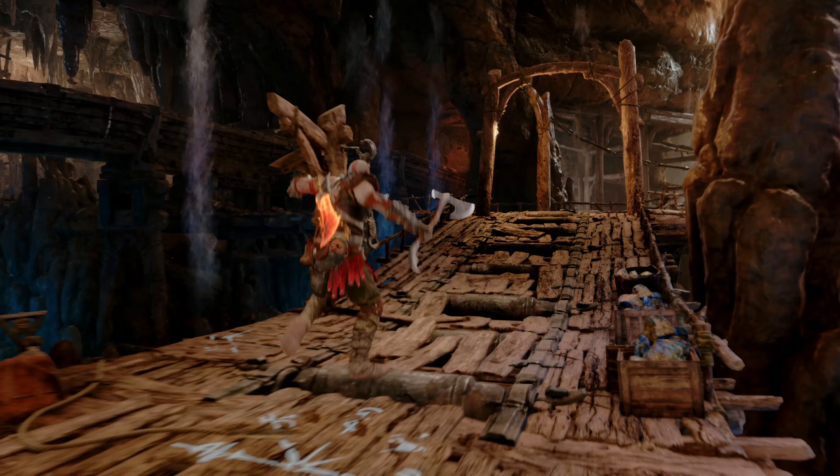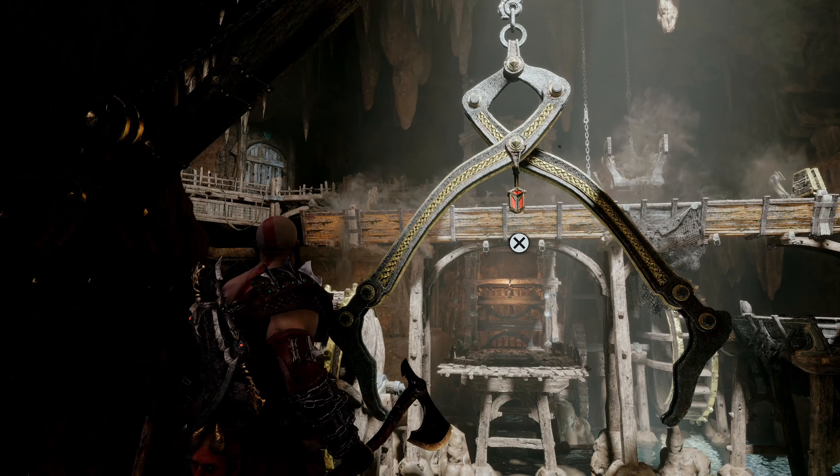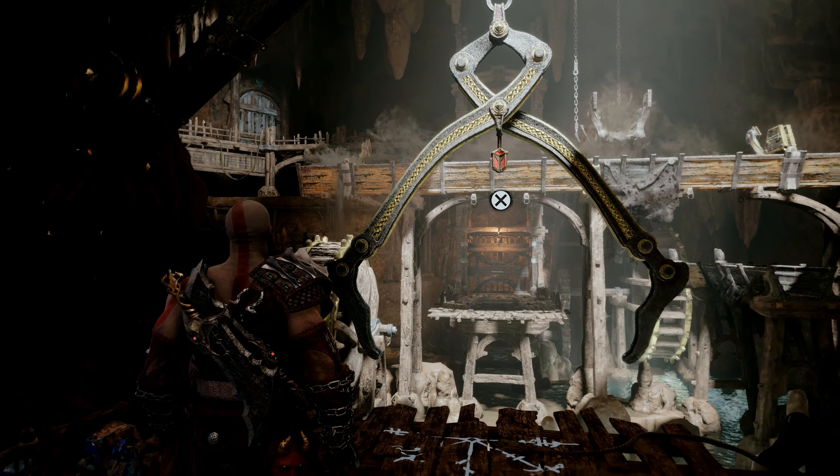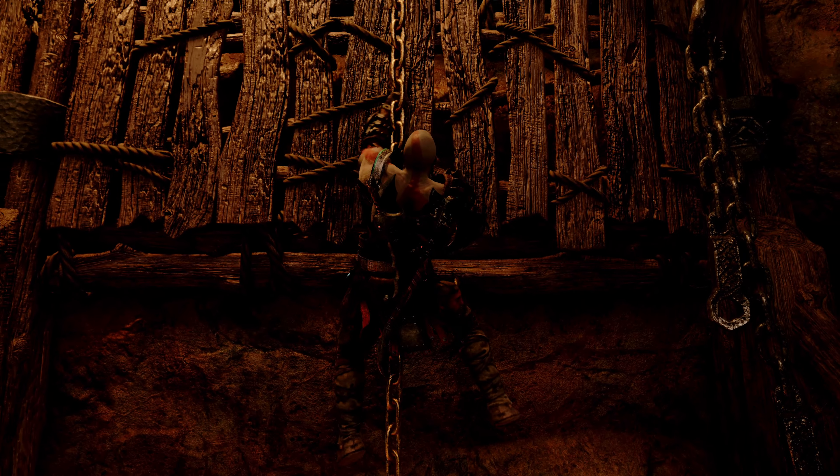Cross the gap again and now go to the right side of the area. You should see a chain that leads up to an upper level. Use it and climb as high as you can to get to the right side of the aqueduct.